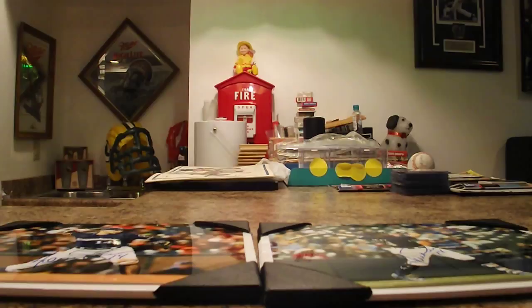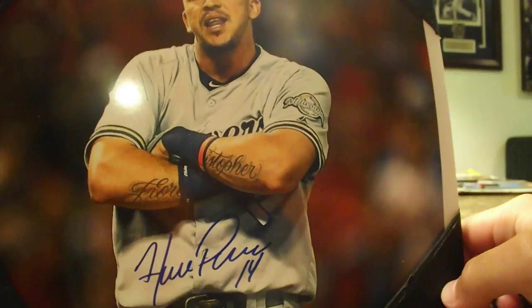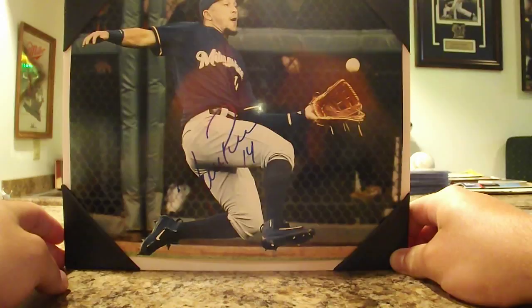First one here, second one, third one, and the fourth one. He gave me really nice signatures, really cool guy. I got a picture with him too.